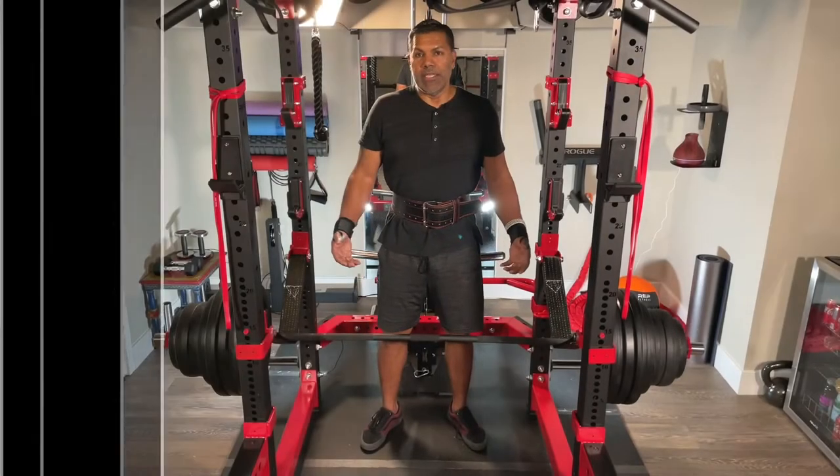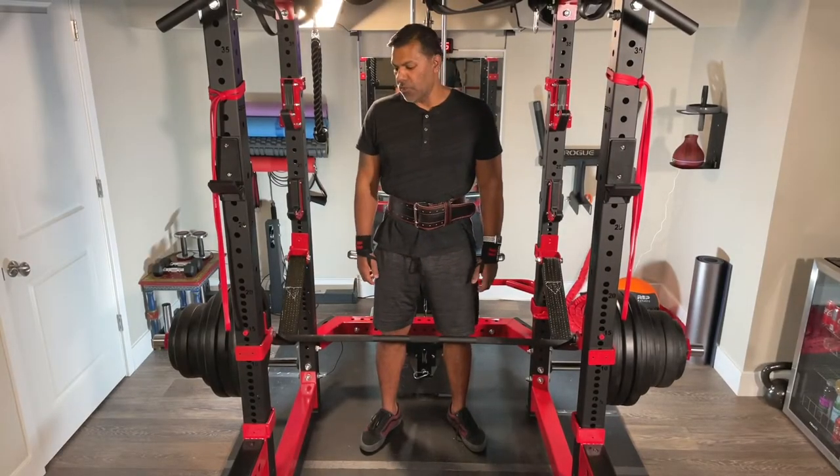What's up everybody, it's Marcus here, Twisted Barbell, and today I just wanted to do a quick video — jump on the bandwagon if you will — testing out my Rep Fitness Strap Safeties.